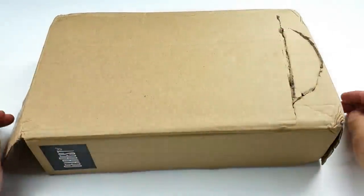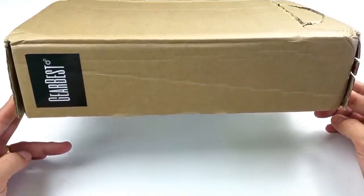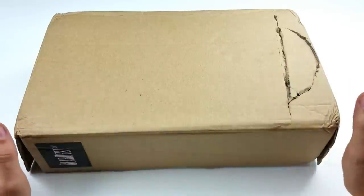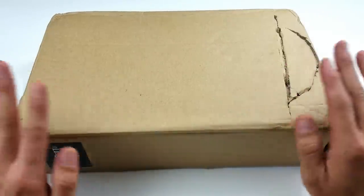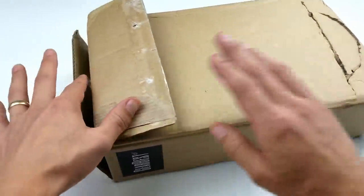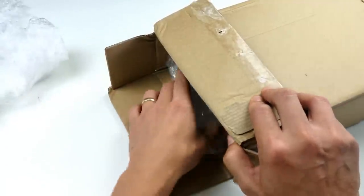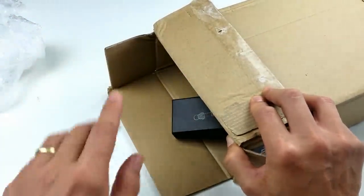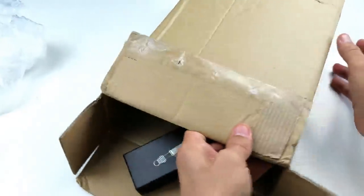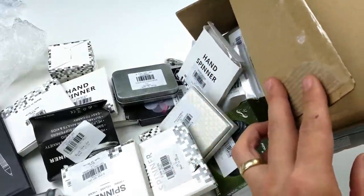Hey, what is going on everybody? So check this out — another company sent me a box full of spinners. This one is by GearBest.com. I have the links in the description, make sure you check them out. They ship worldwide, they have hundreds of spinners, drones, everything on that website. I've used them before for giveaways. Also, watch the end of the video — I have five giveaways with winners already announced, so if I called your name you need to contact me. Let me just open this box up.